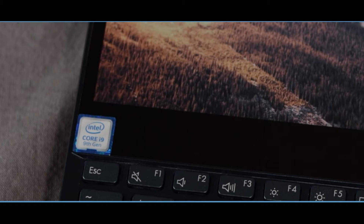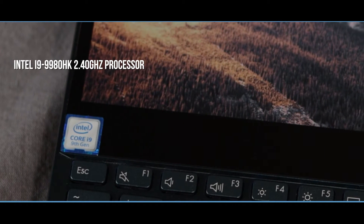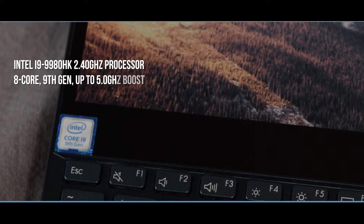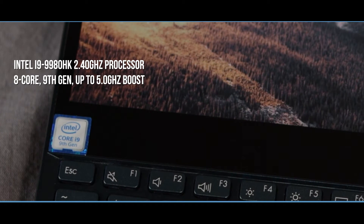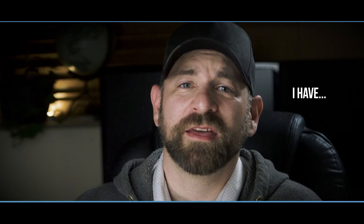This laptop is rocking an Intel Core i9-9980HK 2.4 GHz processor — that's eight cores, 9th-gen Intel, with up to 5 GHz boost and a 16 MB Smart Cache. Have you ever rendered a 4K exterior night scene with atmospherics in 3ds Max at 2 in the morning with an 8 a.m. deadline? This laptop won't let you down — that RAM and processor combo will get your render completed just in time.